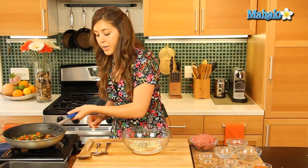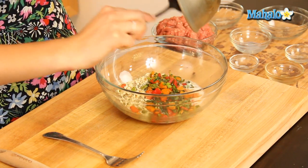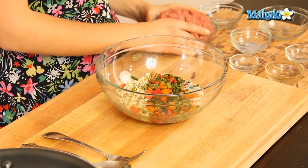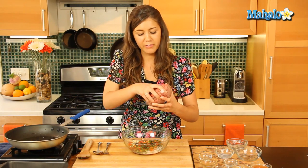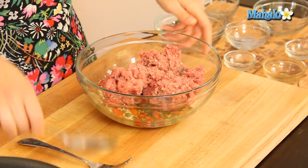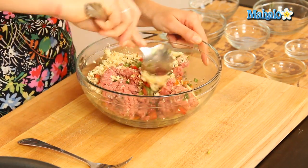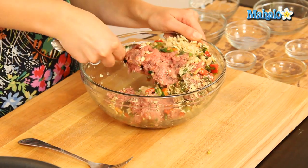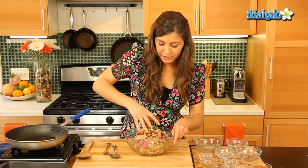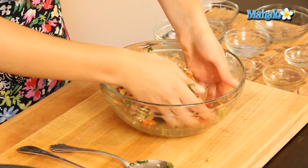Now we'll put in our vegetables — toss them all in there. And last but not least we'll get our ground beef. Really inexpensive beef, great and quick to cook with, and it just makes this beautiful meatloaf come together nicely. We're going to stir that in. You can use your hands if necessary because sometimes a spoon just doesn't do it. Get all of those ingredients nicely together.